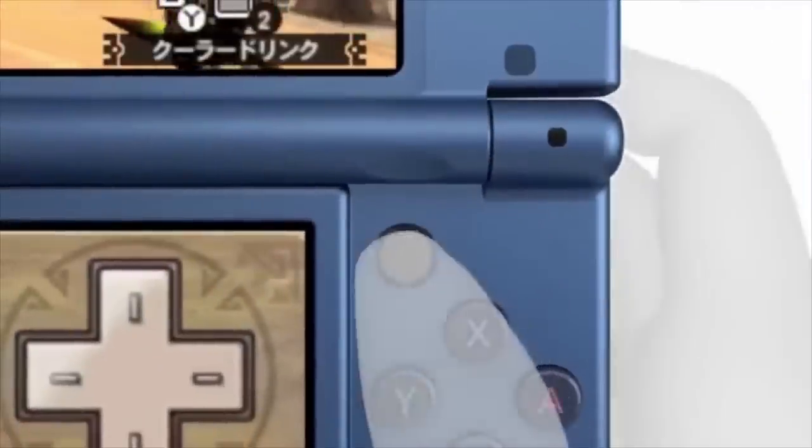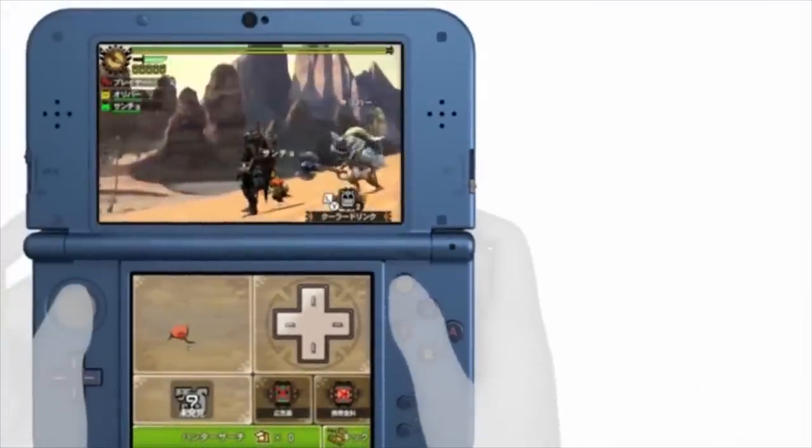That means you can use your 3DS as a controller for games you play on the TV, and don't worry, it doesn't end there.